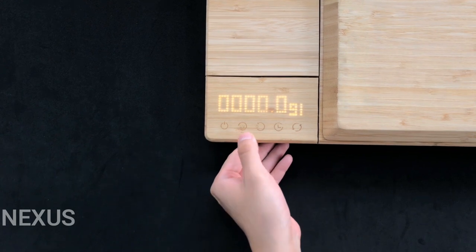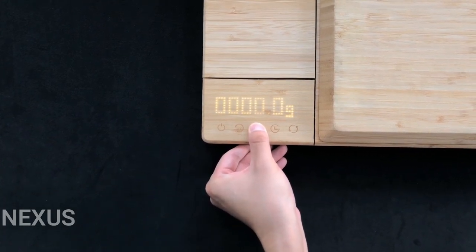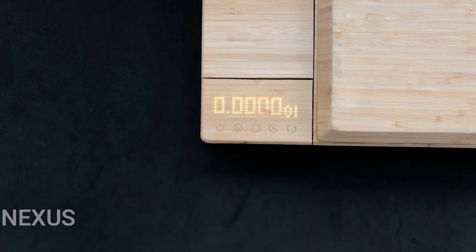The third button is used to switch between grams and ounces on the scale. Hold down the button until it shows the unit of measurement you want — G for grams and O for ounces.